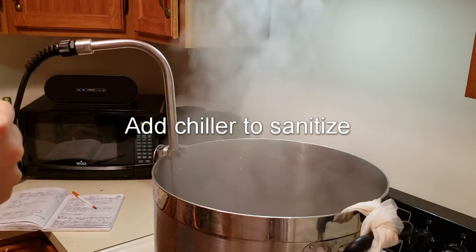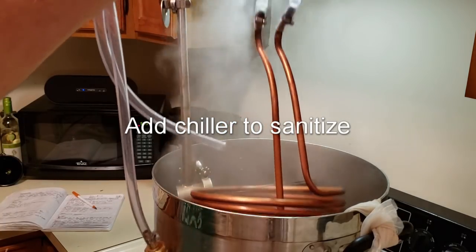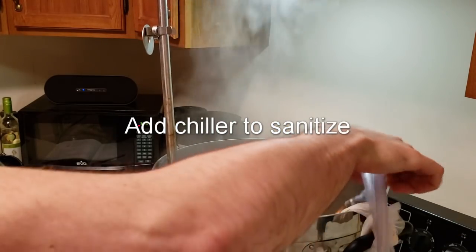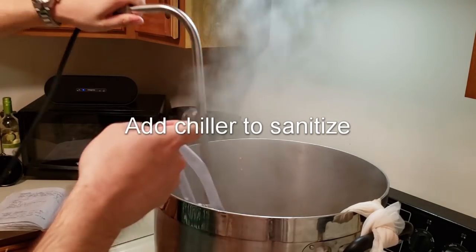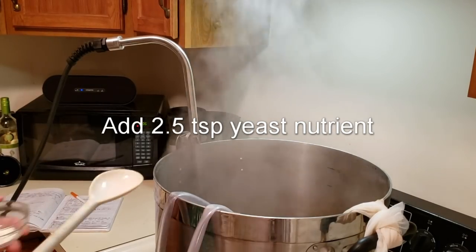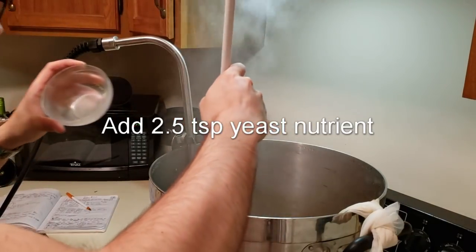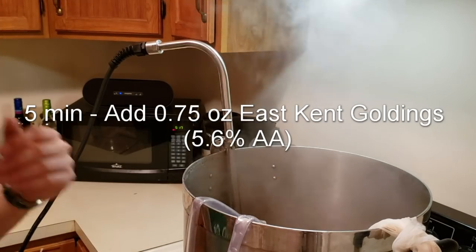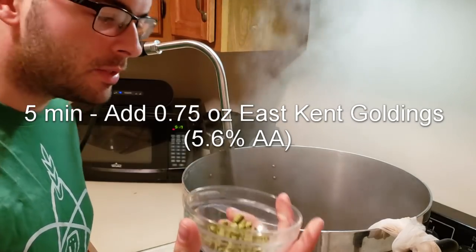At this time I'm also going to add my chiller and two and a half tablespoons of yeast nutrient. We're now five minutes from the end of the boil, so it's time for our final hop addition — three-quarters of an ounce of East Kent Goldings.